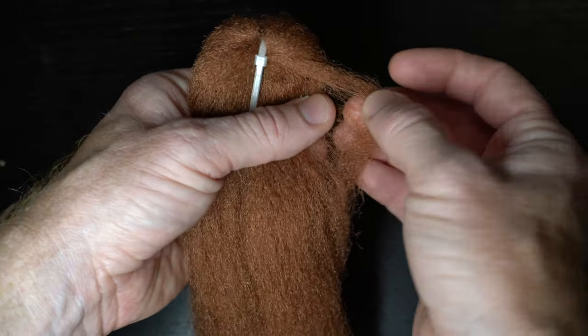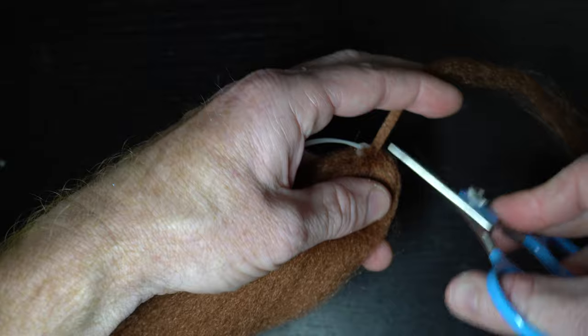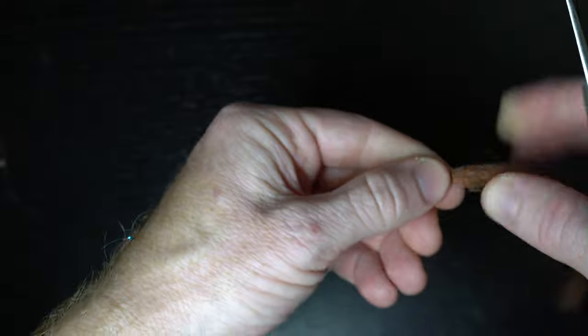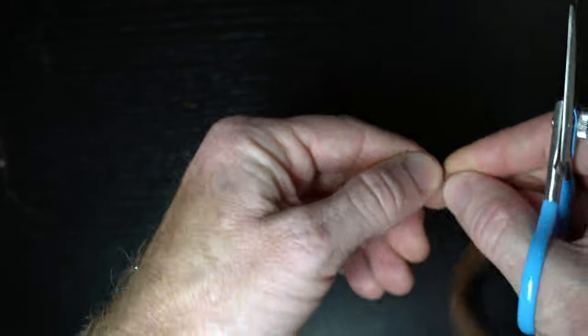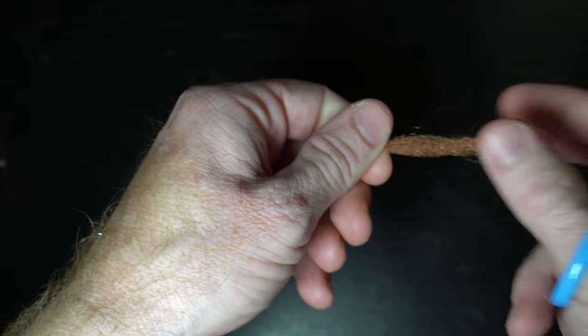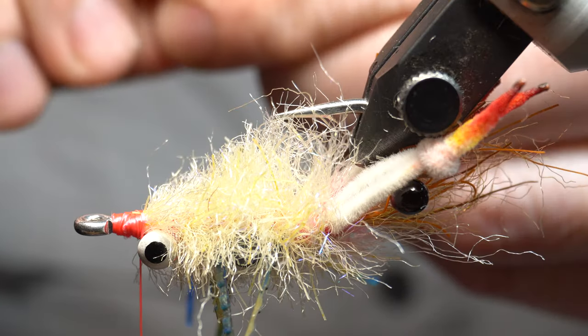We're going to start our thread again right at the head here. You want about that much for this size — maybe a little less for the smaller sizes — of EP fiber in brown. Measure this out on your hook, then double it over and trim it. Taper the tips a little bit.